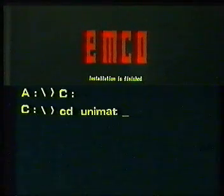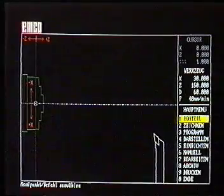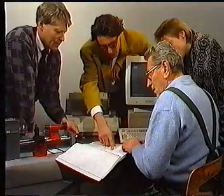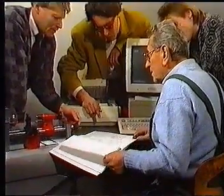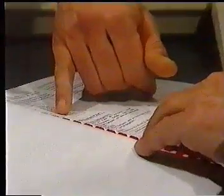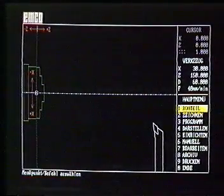With the following data, we go back to drive C and call up the Unimat program. Don't forget — all data must be acknowledged with enter. Willie is trying his best to give our PC beginners a few tips. On the screen we can see a lot of characters — for example here, the direction display for the z-axis.